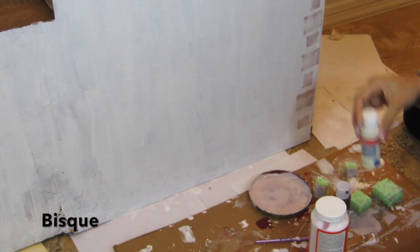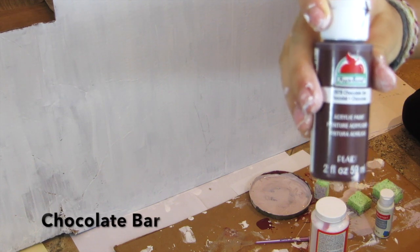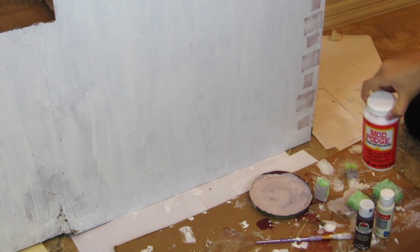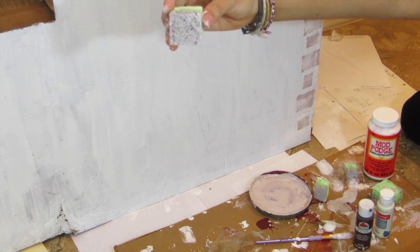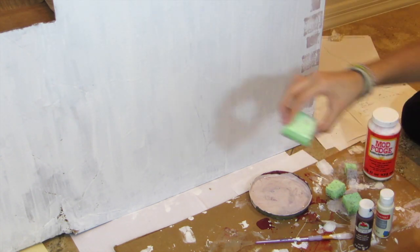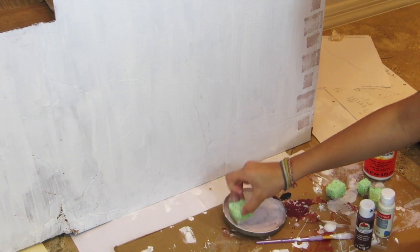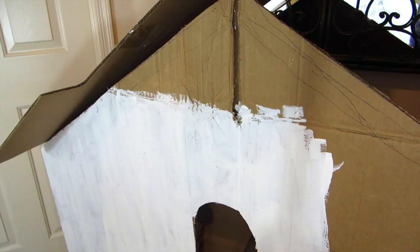Now taking some paint — I'm using Bisque, Chocolate Bar, and some Shine Mod Podge — and I'm also using some different sized sponges: a normal square, a larger square, a rectangle, and a really small rectangle. Just dip your sponges in the paint and apply it on the wall, and this is going to create a cobblestone effect.